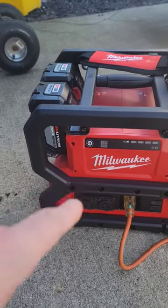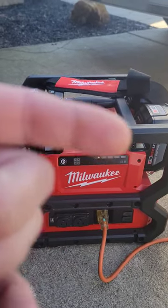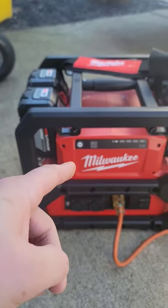So this is the Milwaukee M18 inverter. Really helped out a lot. My electricity and everybody else's electricity was out for about three days. I brought this over to my father-in-law's house.